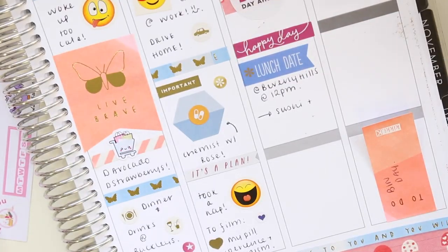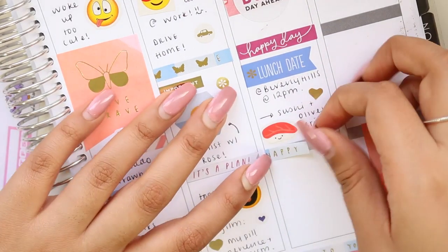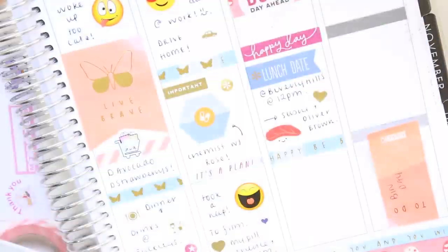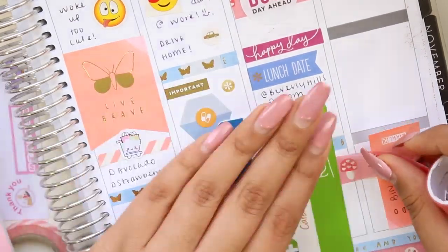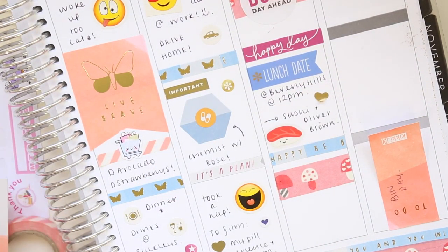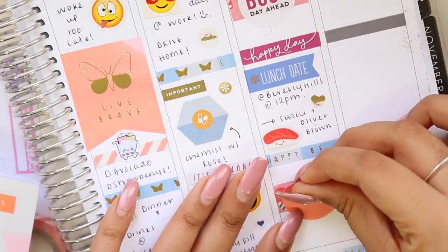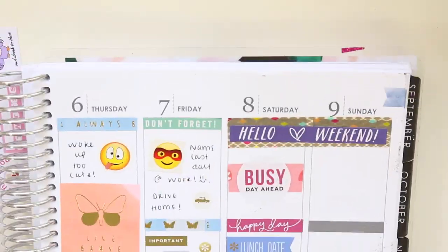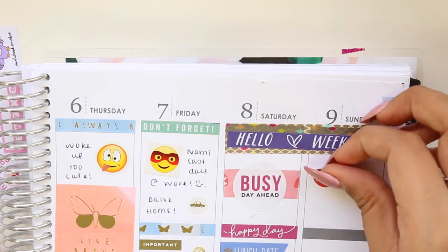I put a lunch date sticker and wrote where, when, and what I had for lunch — those stickers are from the Mommy sticker books. I continued making headers out of those beautiful blue strips of stickers, which I'm definitely going to use more of now that I know how to use them properly. I put some washi tape down as a background for a 'dream big' sticker, and wrote that I slept over at my boyfriend's house.